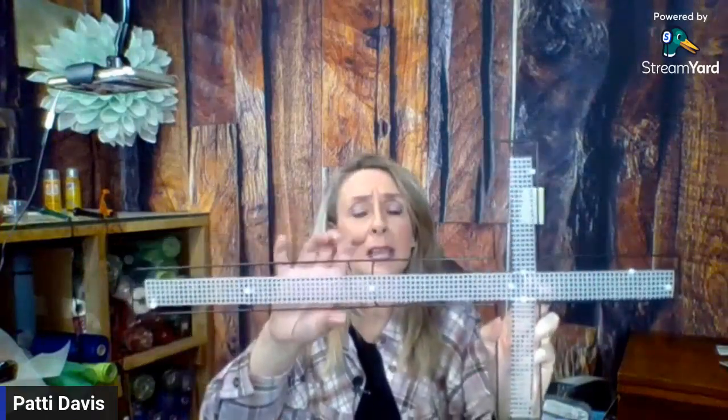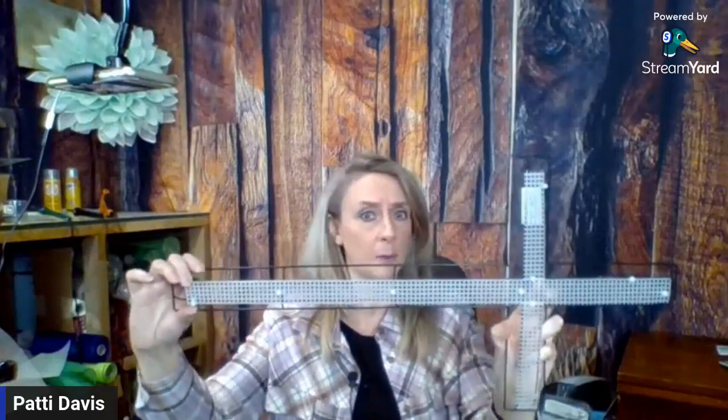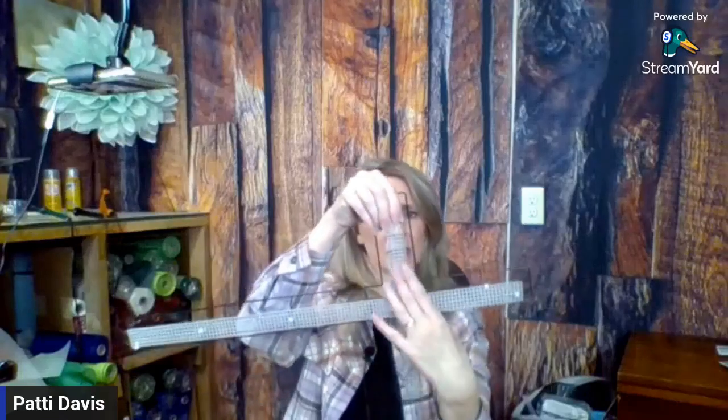I took the plastic canvas and just cut it out on one strip, because that plastic canvas is 24 inches long. And this cross wreath is 24 inches long, so it works out perfect. I cut out a straight one-inch piece and then six inches on either side. Works out great.